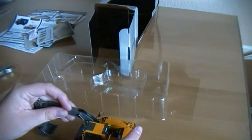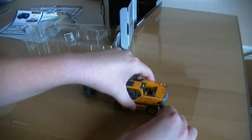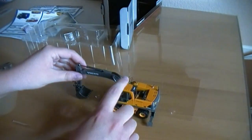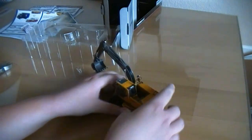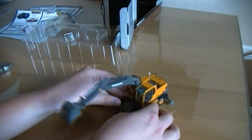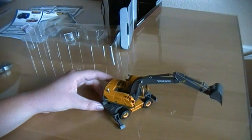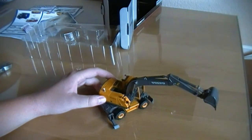Here's the actual model. This is a very nice looking model. Outriggers. Swings a little bit tight, but this is definitely nice. Volvo EW-180B Wheeled Excavator model, made by MotorArts. I will have a review up of this soon. Thanks for watching.